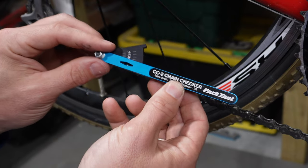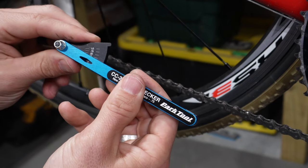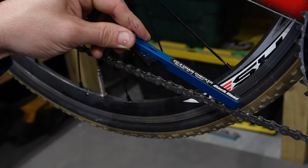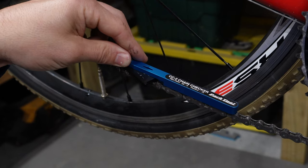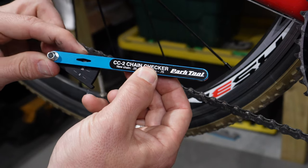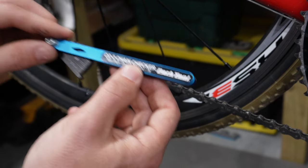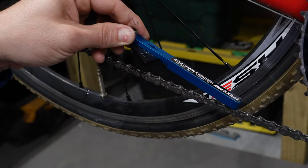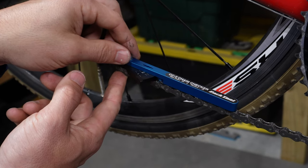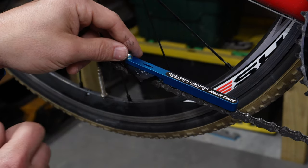With this chain checking tool, start at zero, place it into the chain, and check it. Let's move it up to 0.75 and check the worn chain — it slides in real easily, so according to Park Tools that's when they recommend replacing your chain. Moving it up to 1.0, which is the universal replacement threshold across all chain checking tools, we should be able to slide it in easily — it's a little tight but ultimately clicks in. It shouldn't even drop in on a good chain.